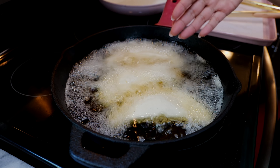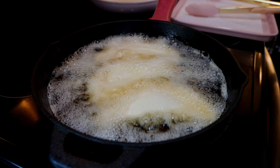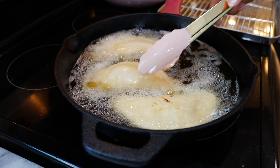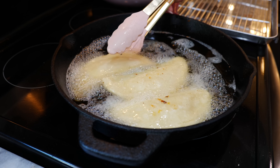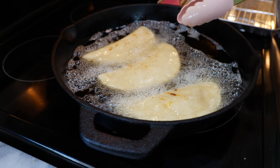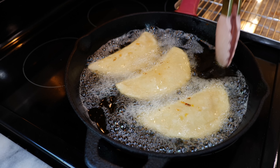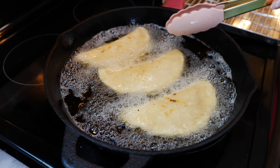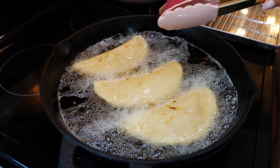Fry the quesadilla about a minute and a half on each side until they're nice and crispy. You'll love this recipe because you're not breaking the bank — this recipe is less than a dollar per quesadilla.